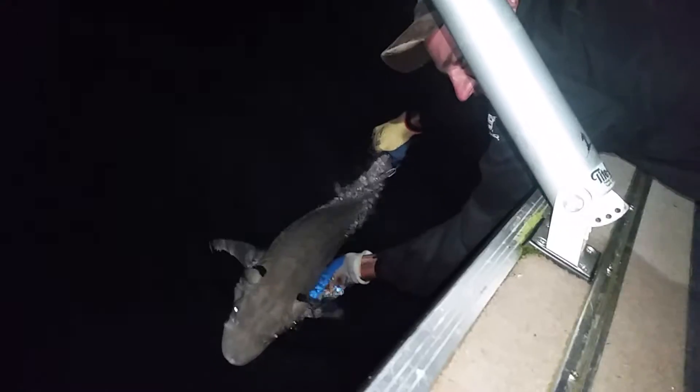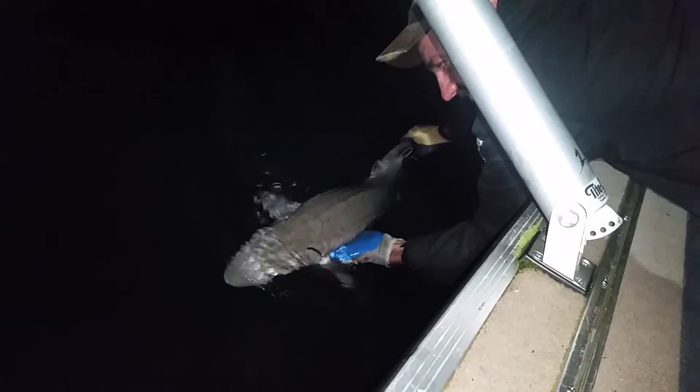Alright, 41 and a half inch sturgeon, tagged. Jason's first sturgeon — he lost his sturginity. Reviving them now. I don't remember the tag number but we took pictures of it and texted it in.